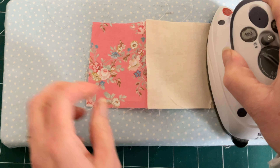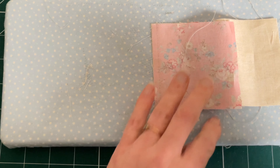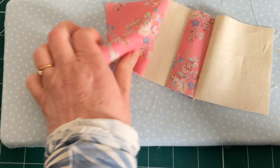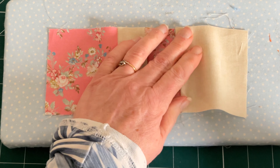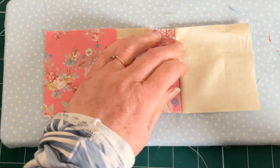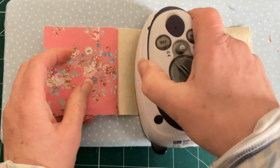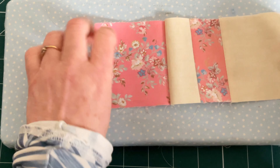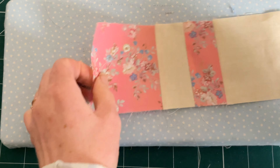Then take your top row and first set your seams by pressing gently, and then press all of your seams over towards the right. Then the next row you'll press all of your seams towards the left, and then the third row you'll press all your seams towards the right, so that all your seams can nest together when you join them.